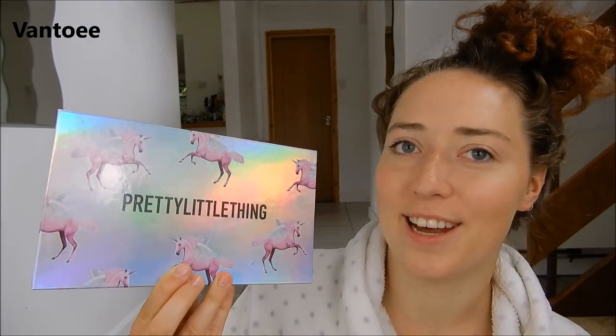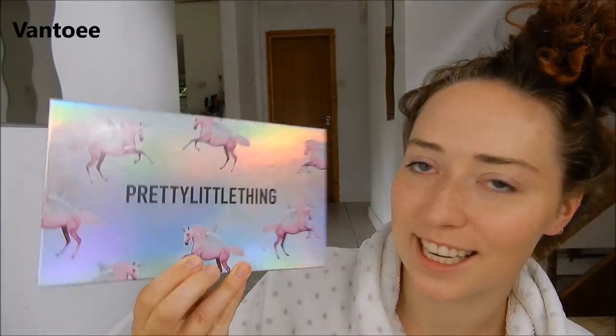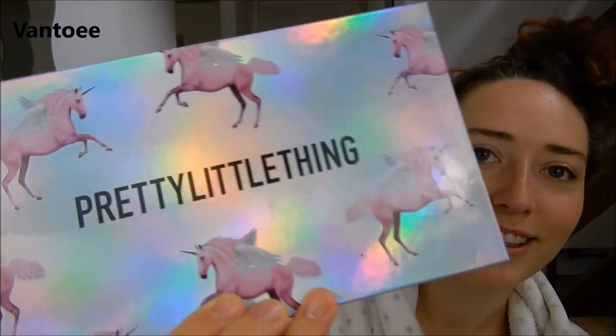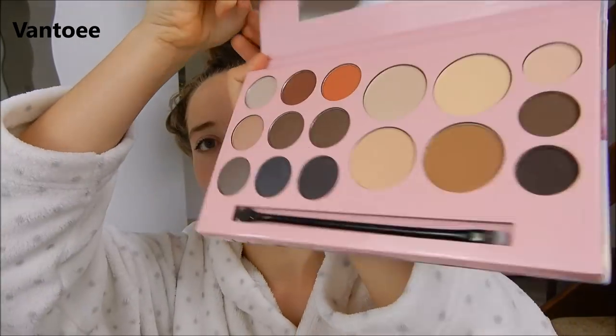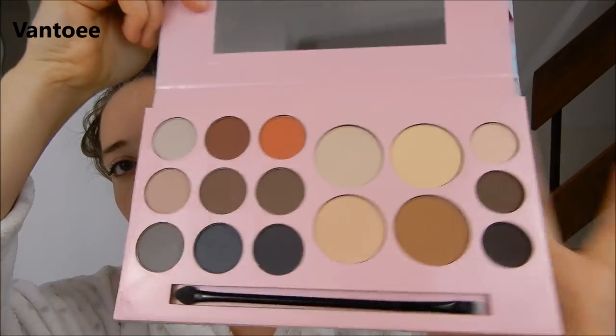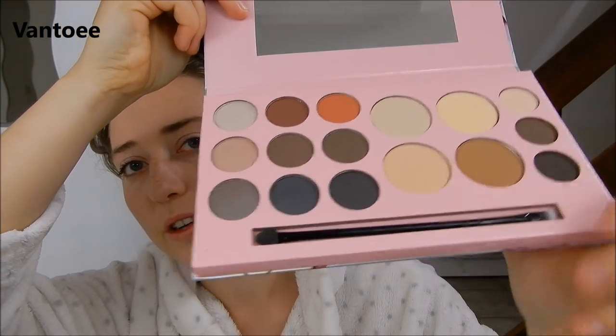For the rest of my face — my highlighter, contour, and eyeshadow — I'm trying out a new palette from Pretty Little Thing. I just fell in love with the packaging. It's holographic with unicorns on it — they've nailed that packaging. What's really nice is the palette has a big mirror at the top, which makes it easier to put on. It comes with contour, highlight, and eyeshadow shades.